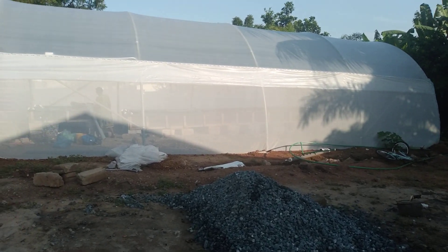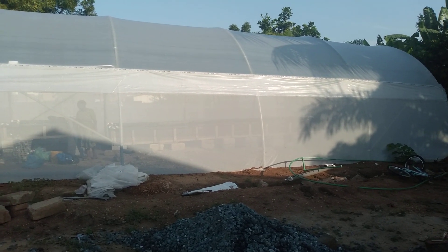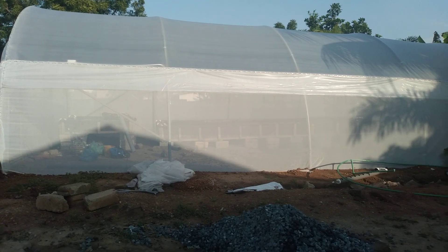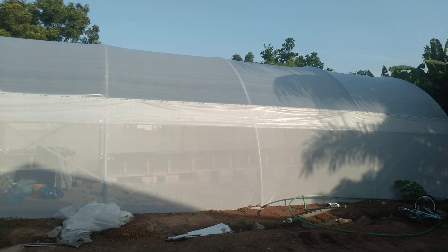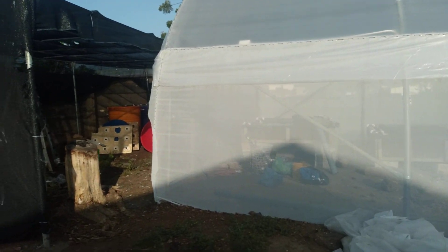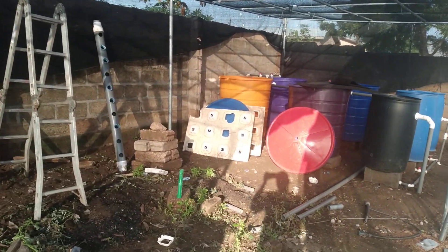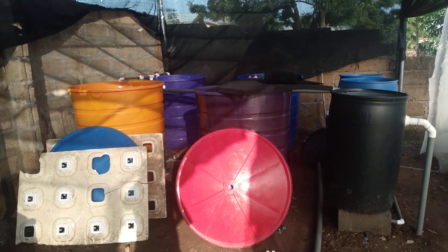Hello viewers and subscribers, this is another aquaponics farm setup inside a greenhouse. The dimension is 21 feet by 38 feet. Let's do a walkthrough — the system is not functioning yet, but in a few days' time we should power this and see how it performs. The fish tanks are also located outside the greenhouse.